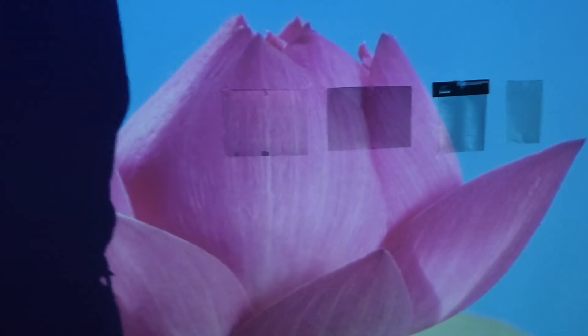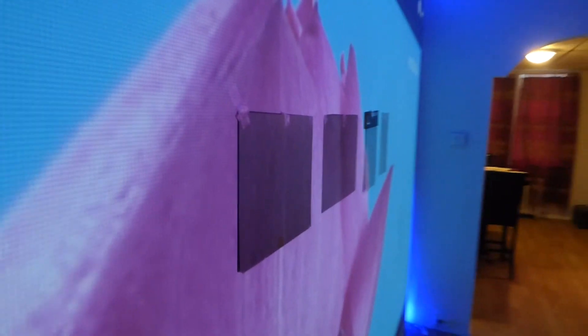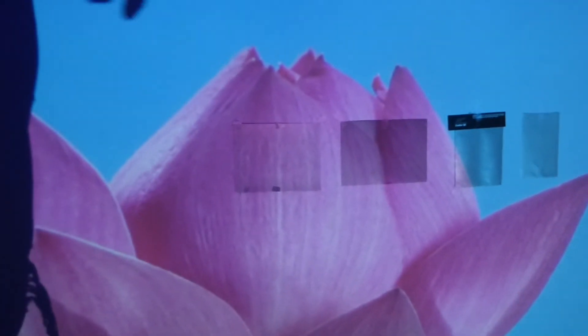This is what I'm talking about — poor angle gain means you can't view these screens on an angle because they turn dark.